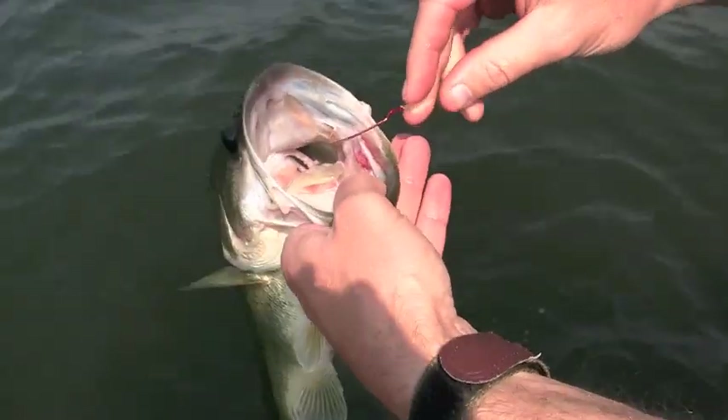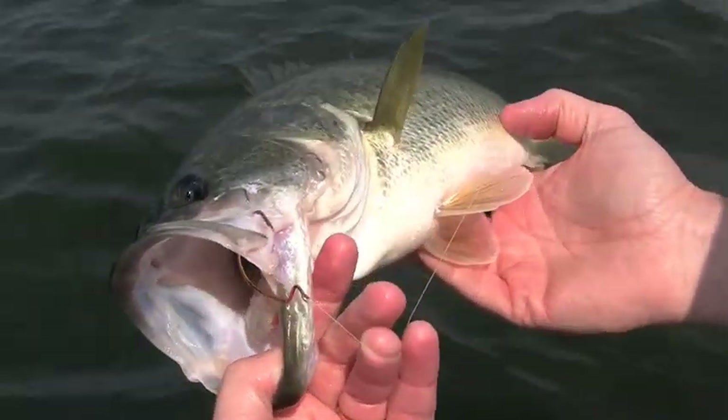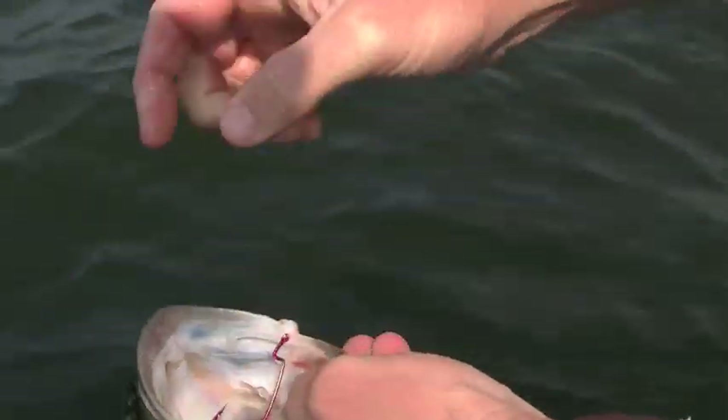Now this particular fish was hooked in the mouth just like you'd want it to be hooked — just pop the hook out.